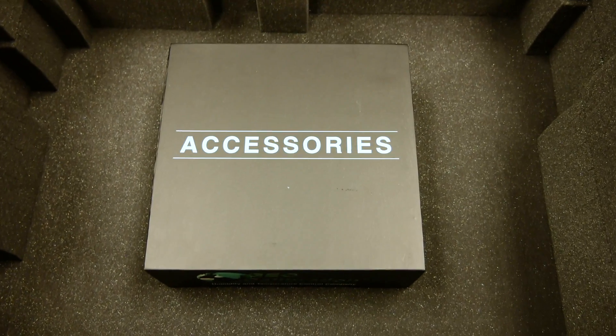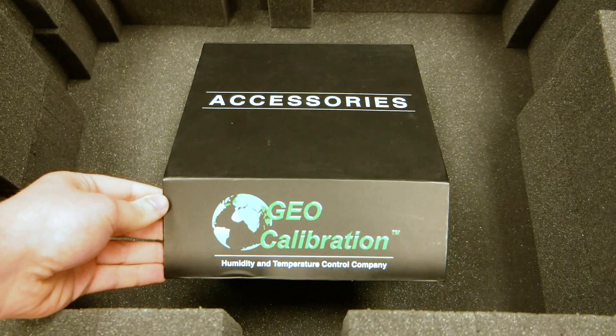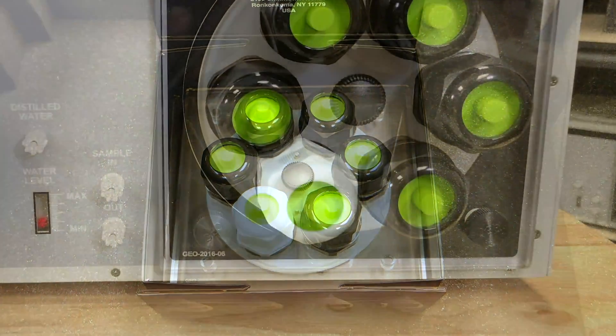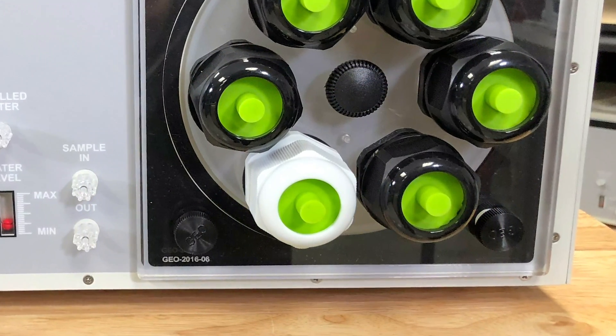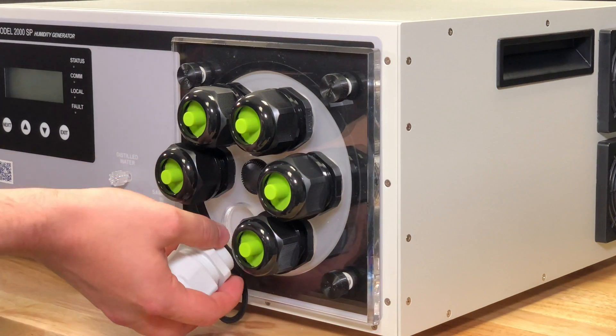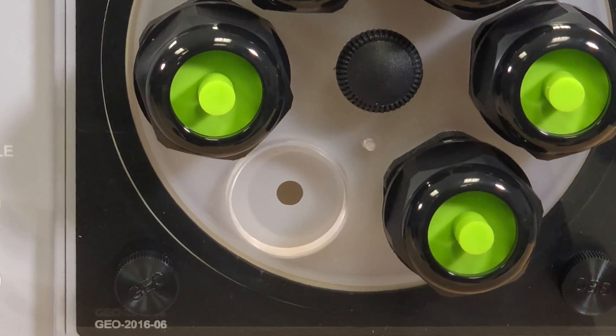At the very bottom of the case, you'll find an accessories box. Inside, there will be a six port door filled with six green plugs. As of April 2018, each six port door should have a single white colored port. This white port can be removed and the threaded hole can be used with a chilled mirror.